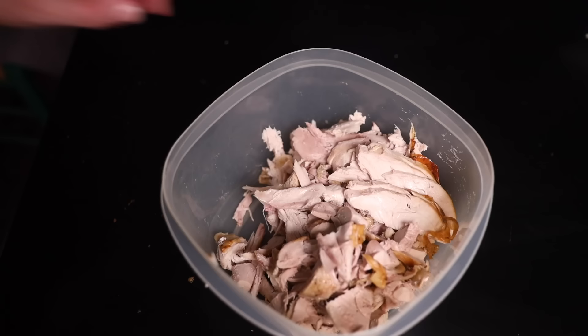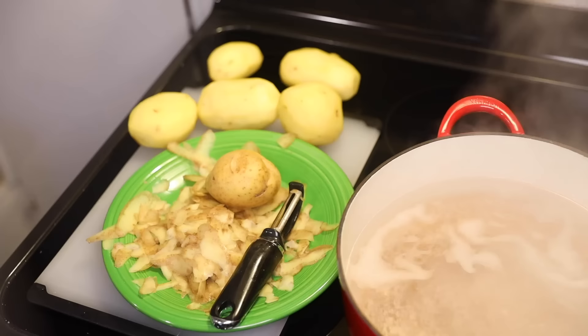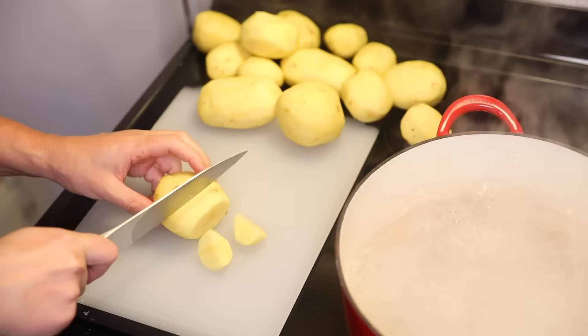You'll need mashed potatoes to make this. You could use leftover mash, but you need a lot, so either you need to make extra mash in anticipation of the pie, or just start from scratch, which is what I'm doing. I'm peeling a five-pound sack of Yukon Gold potatoes. Yellow-skinned varieties generally have the ideal starch composition for mash.